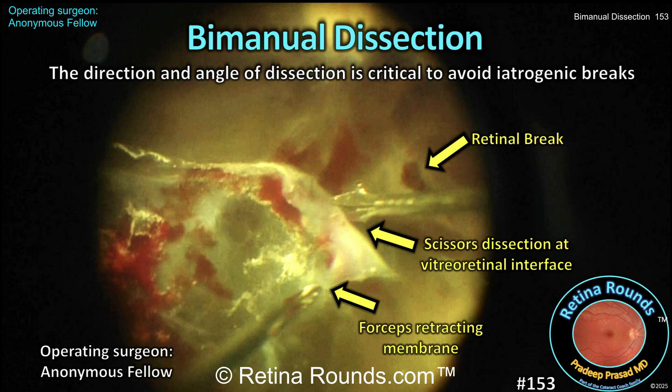Retina Rounds, episode number 153. Bimanual dissection is an efficient and effective surgical technique to dissect fibrovascular membranes off the retinal surface.